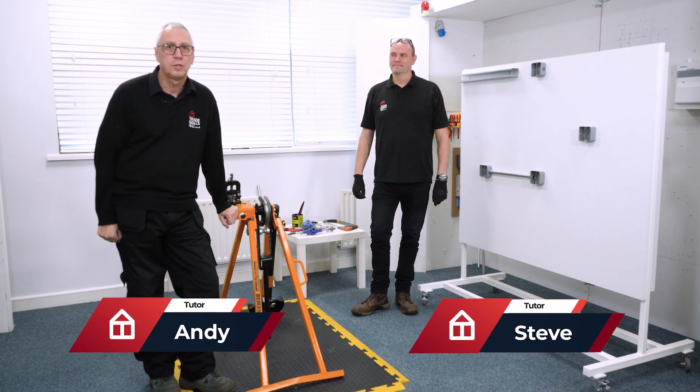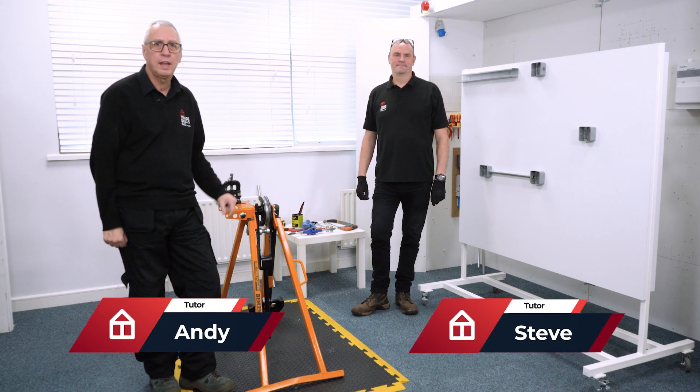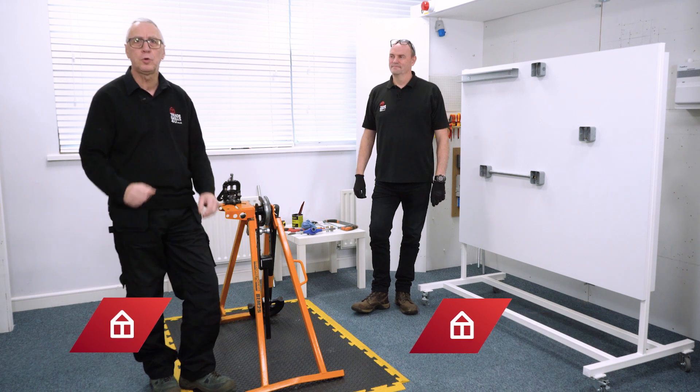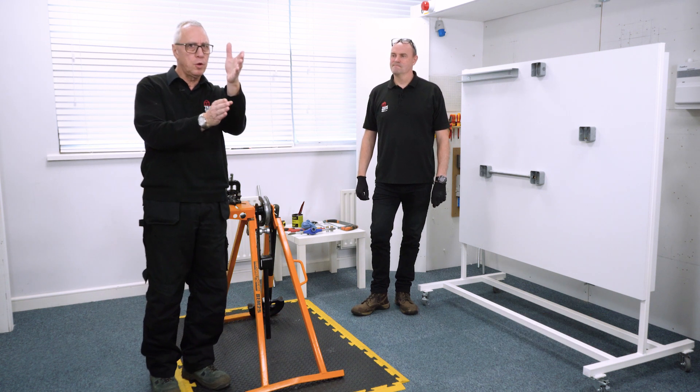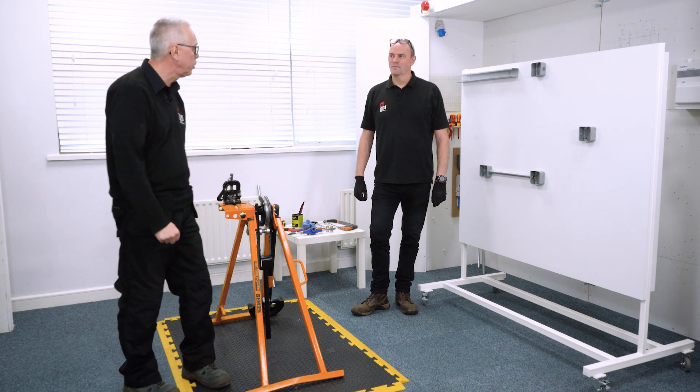Hi everyone, Andy at TradeSkills4U and I'm here with Steve again. In this video we're going to be putting some conduit in between two bits of equipment that maybe don't line up. Steve, can you show us how we're going to do that?